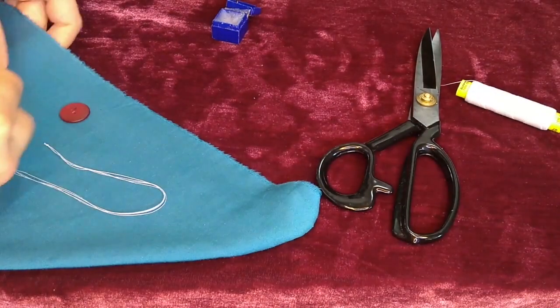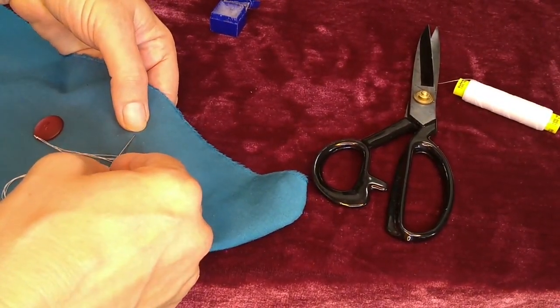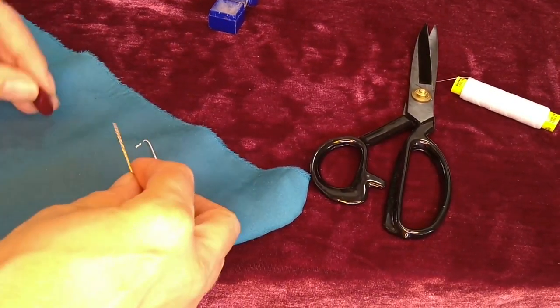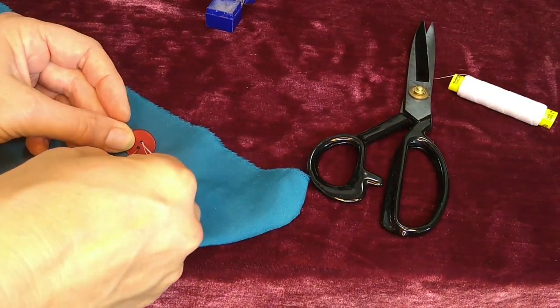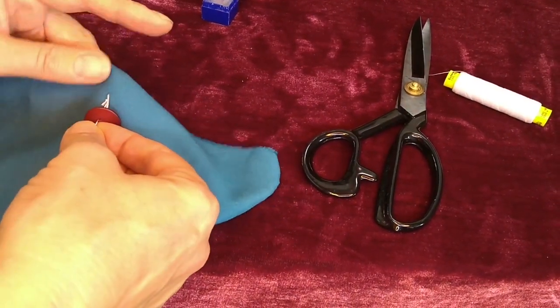Now I poke the needle through into the fabric right where I want the button to be, then poke it right back up. This will hide the knot underneath the button. Take the needle, put it through the first hole in the button, start putting it through the other one, and then fold the fabric.